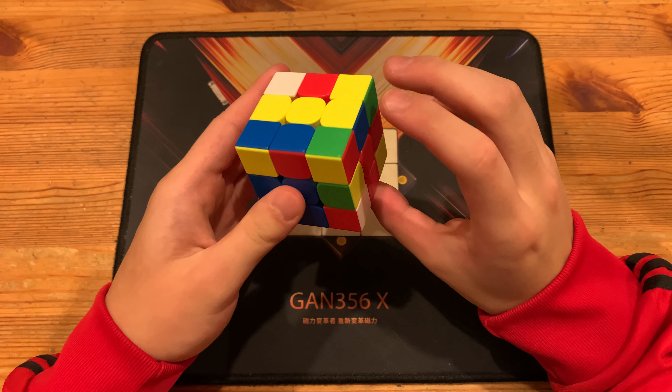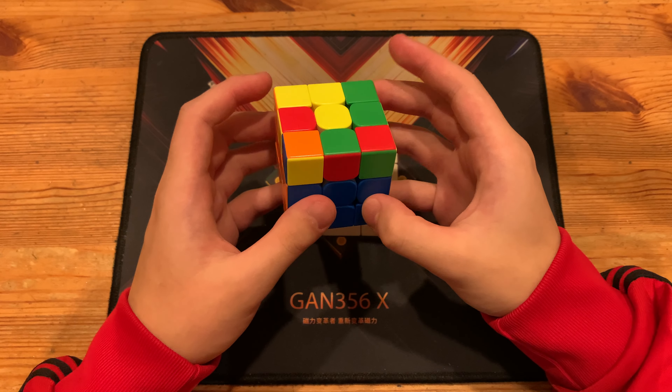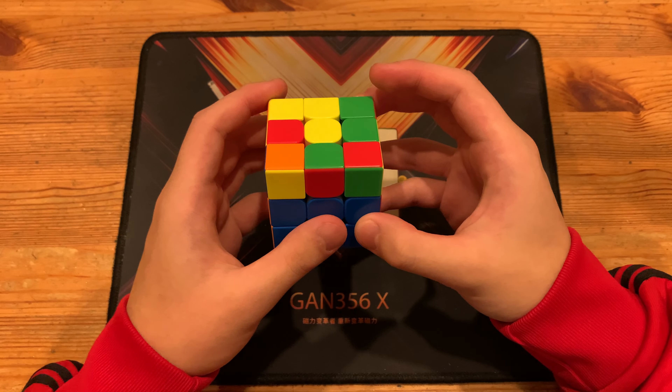Next he has this pair, so he pairs it up with R', U', R', and then cancels into pairing it up: R', U', R', U', R'. And the solution is so amazing that my brother is starting to scream.